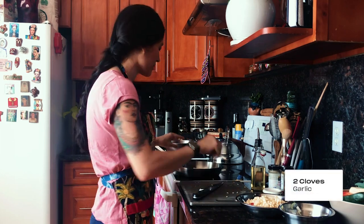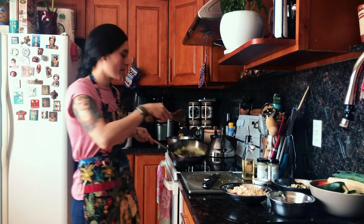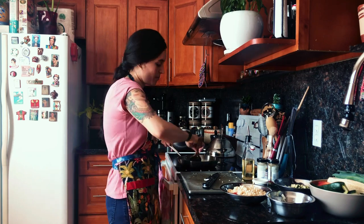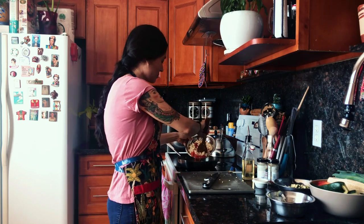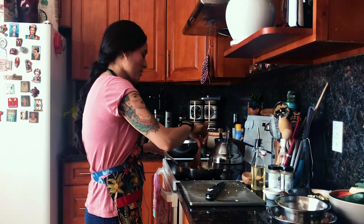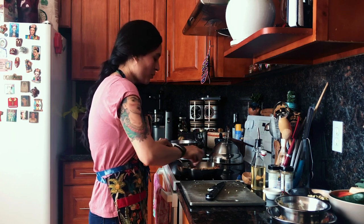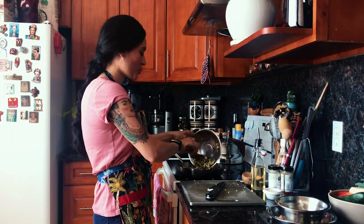Add your garlic. Go ahead and move everything to the sides of the pan to make room for your corn and your bell peppers. It already had some time to cook. We're gonna move that to the side and add our last ingredient, which is our zucchini.